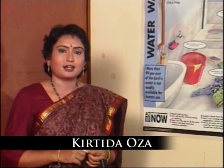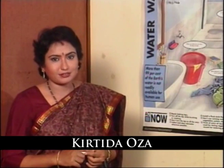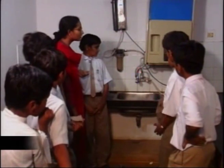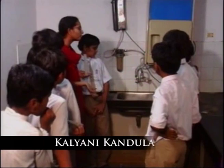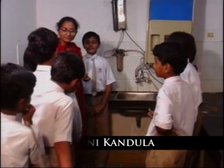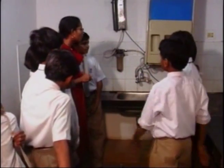Talking of water and its conservation, here's another simple yet effective demonstration of how much water can be saved by just repairing a leaking tap. When you look at this leaking tap, what do you see? Only little drops of water falling. But this little is making much water — little little makes much water.